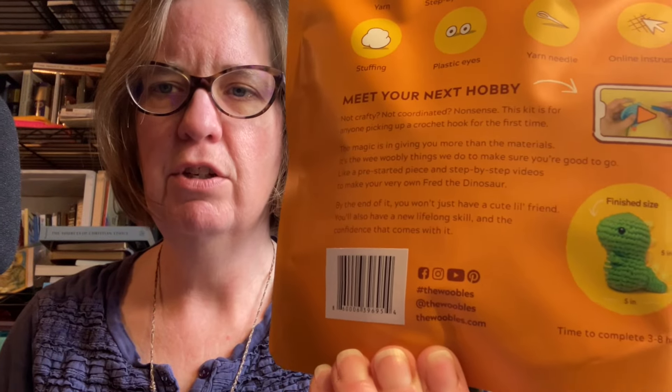It says 'meet your next hobby — not crafty, not coordinated? Nonsense.' This kit is for anyone picking up a crochet hook for the first time. The magic isn't just giving you more materials — it's the wee wobbly things they do to make sure you're good to go, like a pre-started piece and step-by-step videos to make your very own Fred the Dinosaur. By the end you won't just have a cute little friend, you'll have a new lifelong skill and the confidence that comes with it. Fred should take about three to eight hours and finishes about five inches tall.